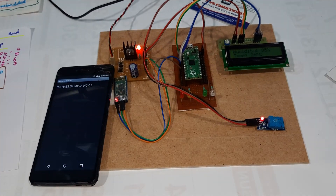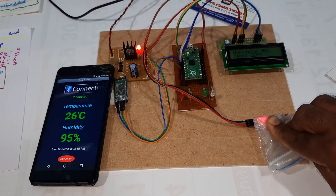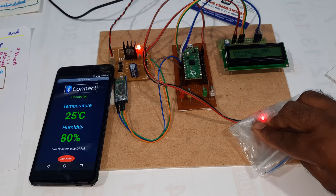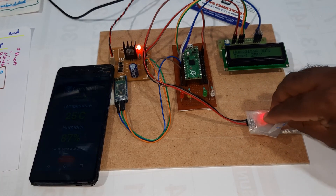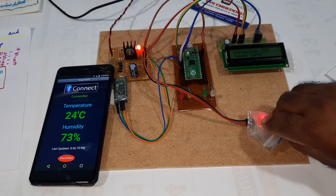Bluetooth is now connected. Reading 26°C. With the ice pack applied — total ice — humidity readings are now changing: 91, 84, 94, 91, 82, 77, 73%. The ice pack is having a full effect on the sensor readings.